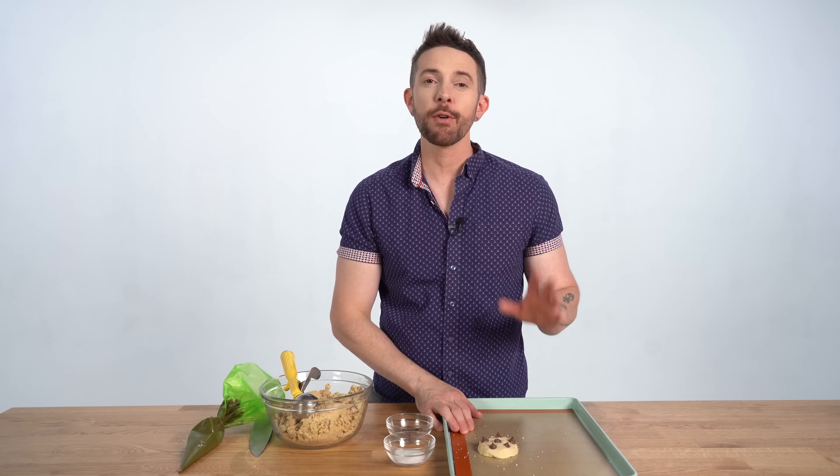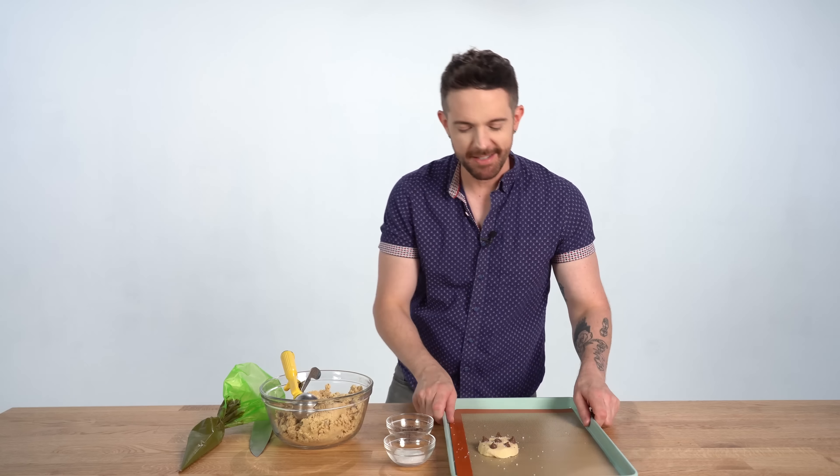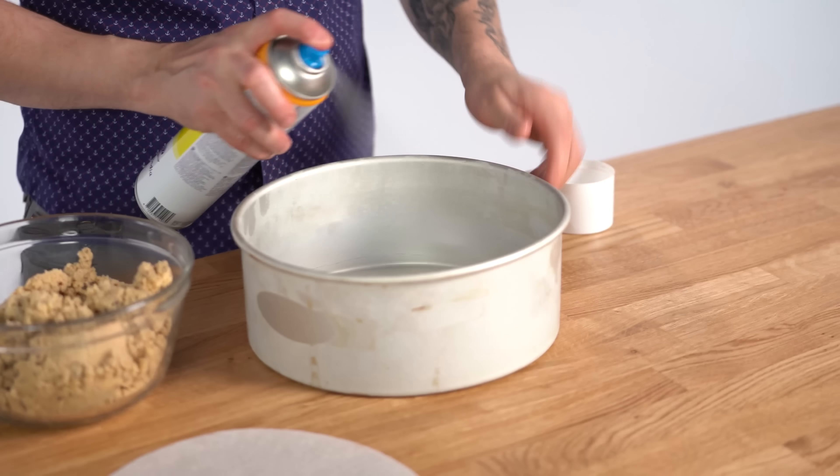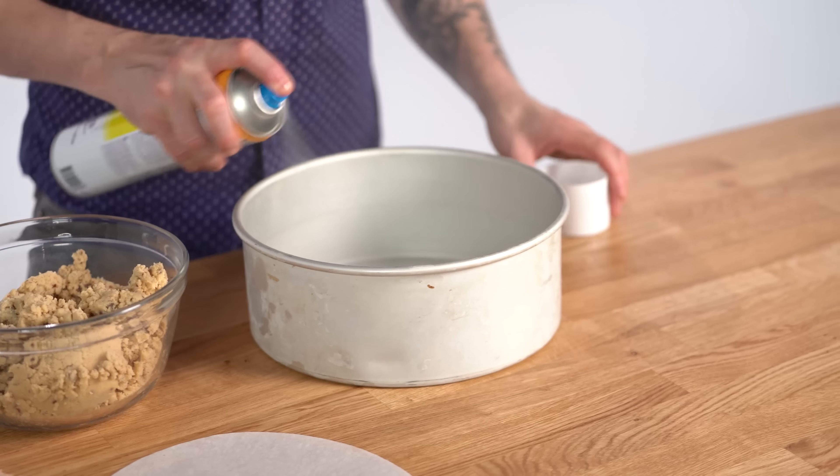Salt brings out the flavor in savory - it does the same thing in pastry. It really does bring the flavors out, and then you get the sweetness with a little salt. It's so good. I'm going to bake this in a 350 degree oven for 12 to 15 minutes. I hope it's closer to 12.